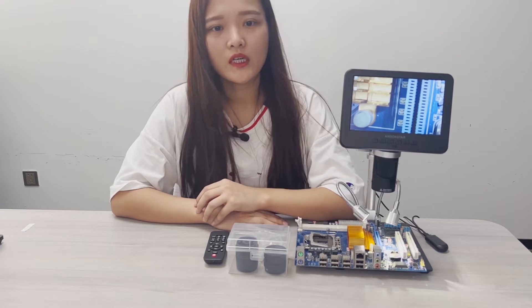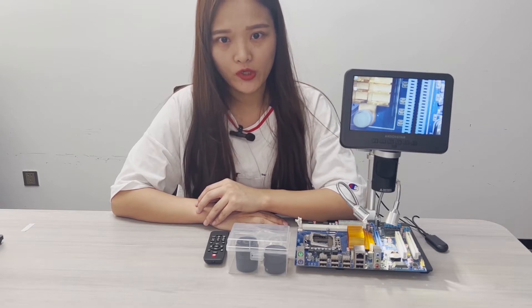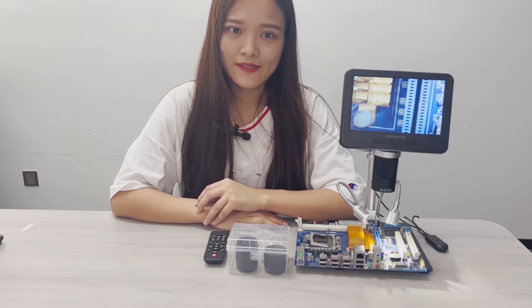Back to our topic today, the 246S. This device is a little more complicated than our previous models, so I'm gonna break it down to three parts: monitor, lens, and bracket.